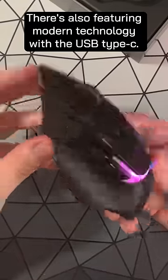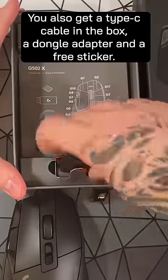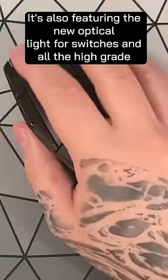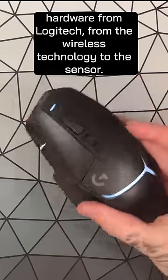This is also featuring modern technology with USB Type-C. You also get a Type-C cable in the box, a dongle adapter, and a free sticker. It's also featuring the new optical light force switches and all the high-grade hardware from Logitech, from the wireless technology to the sensor.